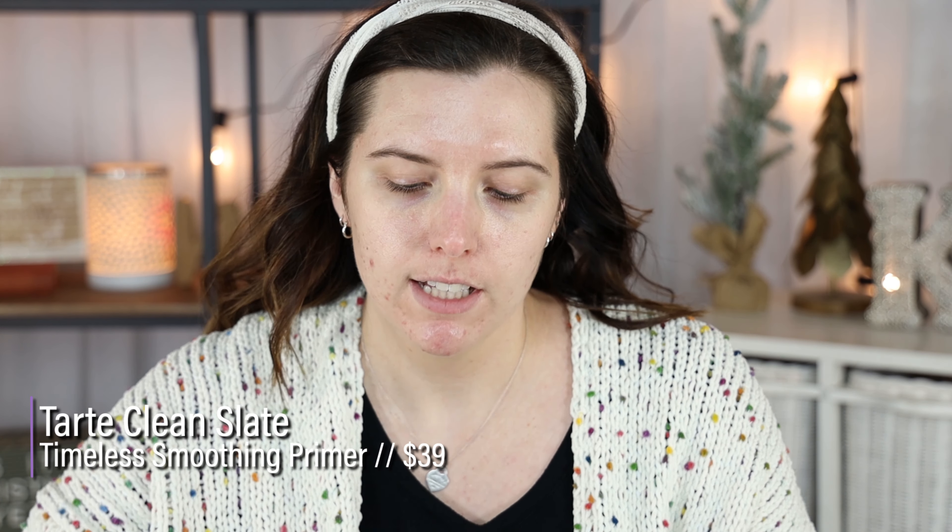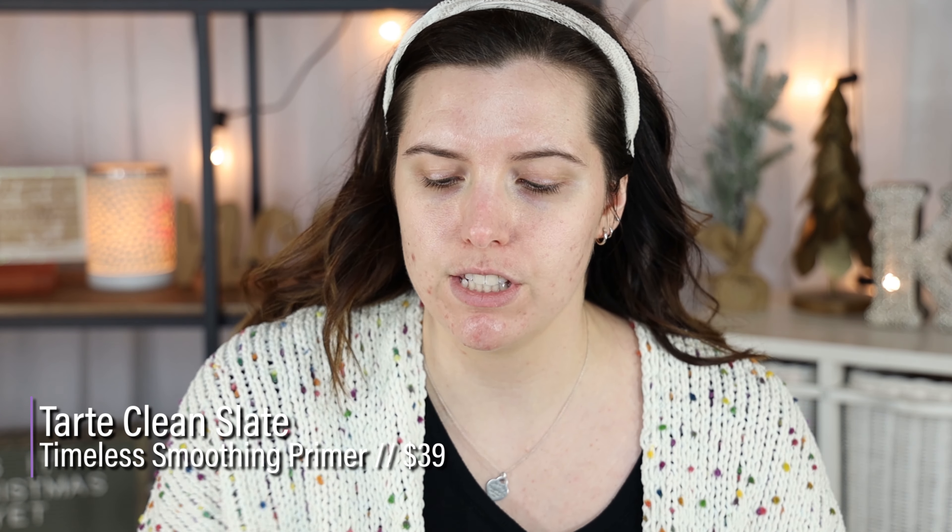I'll have everything I use linked down below in the description. For primer, I'm going to be using the Tarte Clean Slate Timeless Smoothing Primer. This gives such a pretty base — it blurs your pores, makes your skin look incredibly smooth, and adds a nice soft blurring effect. A little bit goes a very long way.